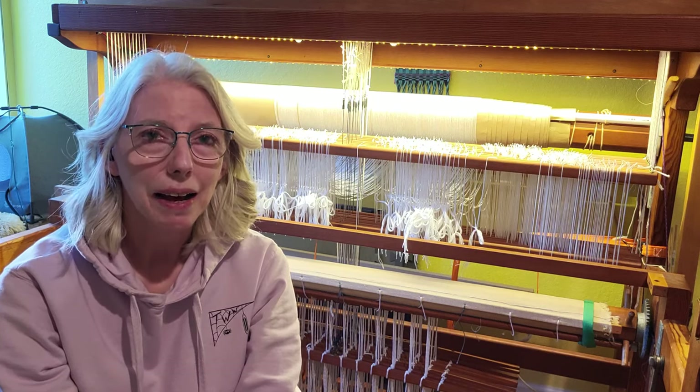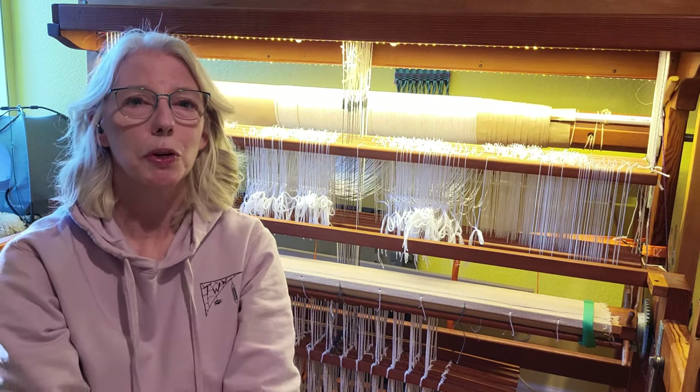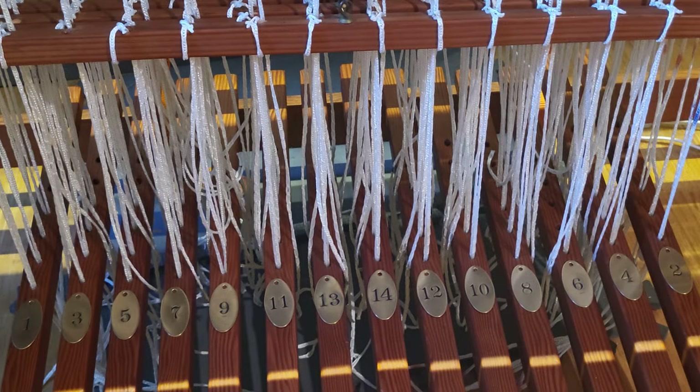Now I have brass tags that I can move around on my loom — much better. These will come in really handy on my next project where I'm going to be sampling eight different patterns from the Strickler eight-shaft patterns book. If you enjoyed watching this video, please give it a thumbs up and consider subscribing to my channel. Thanks and happy weaving.